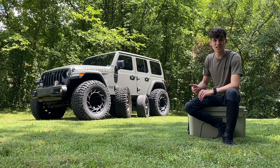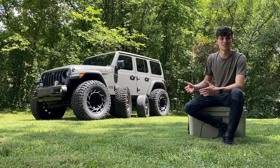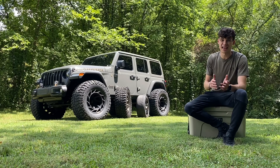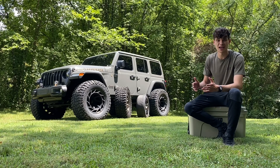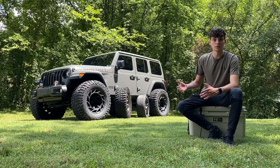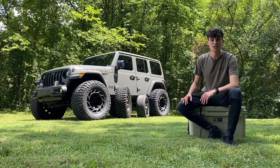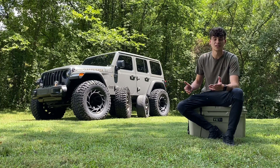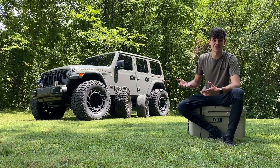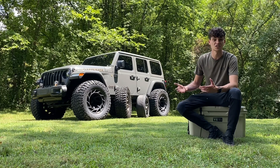For a TJ, JK, or JL, you're almost always going to start out with a 17 inch wheel — typically a 17 by eight, or maybe up to a 17 by nine with some aftermarket wheels. If you plan on sticking with something close to that setup, I typically recommend going with a more traditional size tire, like a 35 1250, a 37 1350, or maybe a 37 1250, depending on the look you're going for.